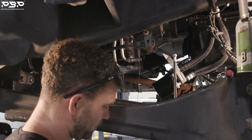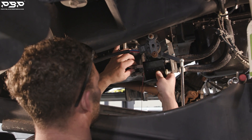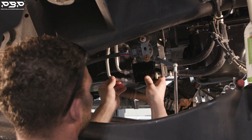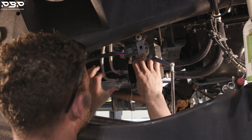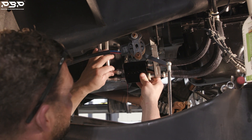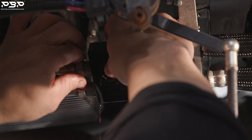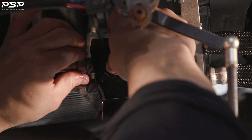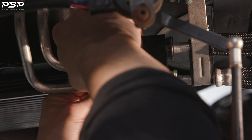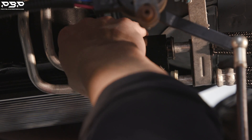Now we're going to attach the hard lines to the thermal bypass. Remove the plug and let it drain into the bucket you have underneath. Bring the thermal bypass up. Work on the top line first — the O-ring is in there. Then attach the bottom line, getting it lined up properly, and simply screw the line in. Work the top hard line first, then the bottom.